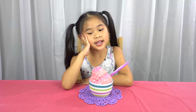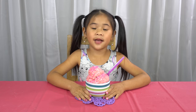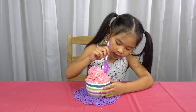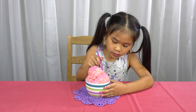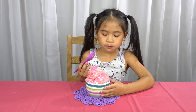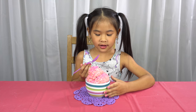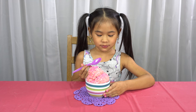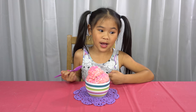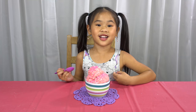Isn't it so pretty? I think my mom will love it. Time to taste. Whoa, that tastes like cookie dough. This tastes so awesome. I will give it 100 stars.